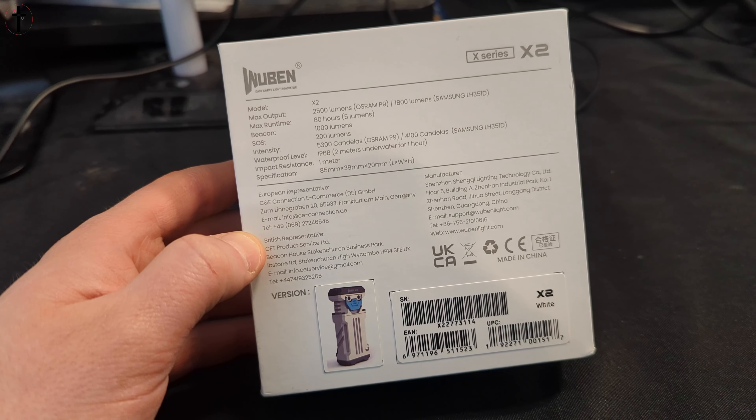There we go — so that's how you unlock it. You press it once to turn it on and that's kind of like a low beam. Press it again to turn it off. Double press, and then you really unlock some brightness.